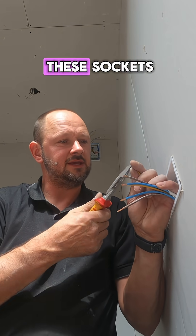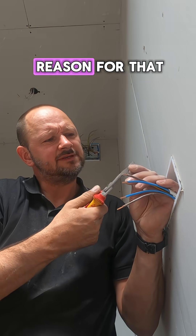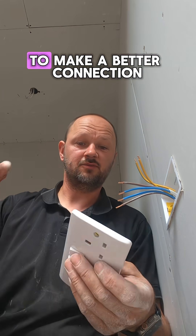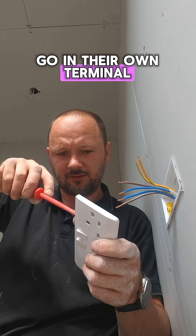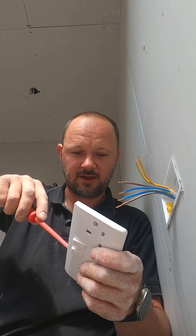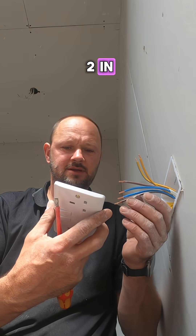You may notice with these sockets I haven't put a flying lead to the back box — there's a good reason for that. I do bend over the earth to make a better connection because the earths are smaller, I think they're 1.5. So the earth can go in its own terminal. The lives on a 4mm cable I wouldn't bend over — it's a waste of time and makes it stupidly hard to get in, especially when you're putting two in.